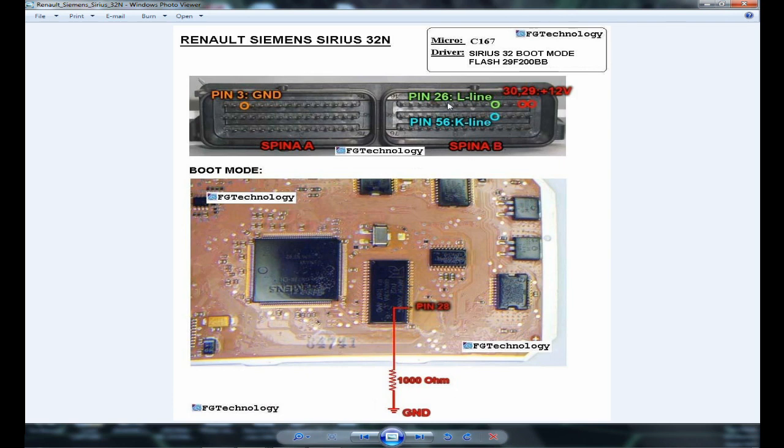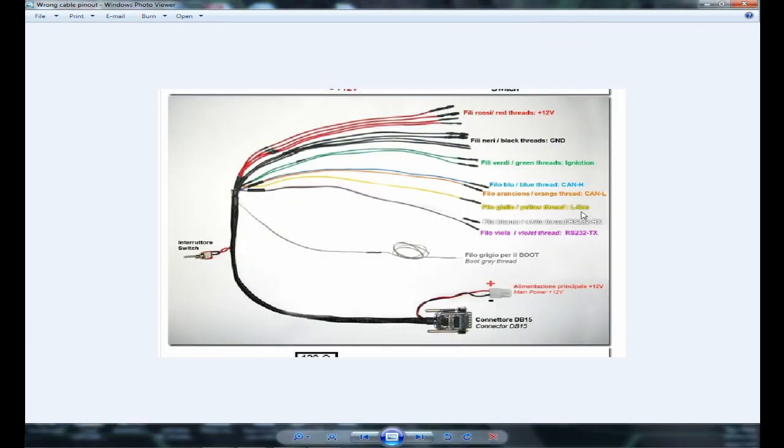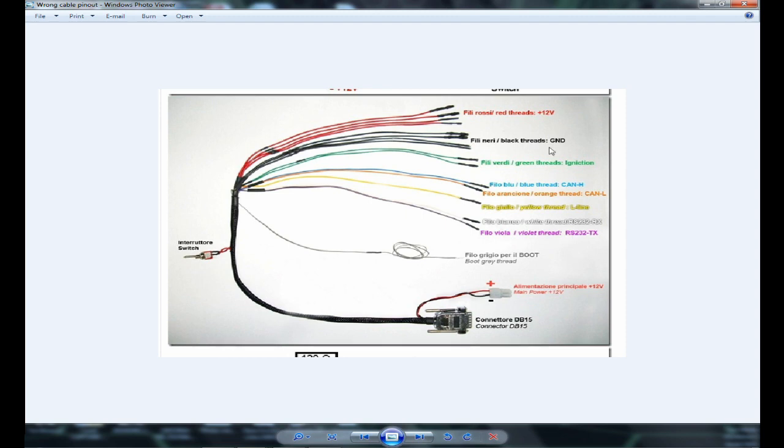Pin number 26 on this ECU on connector B is an L line, and the L line on your cable is actually the yellow wire, not the green wire. The green wire is the K line, and the green wire should be connected on pin number 56. You can now spot what the actual problem is. If you try to hook up your cable as the documentation describes, you would never successfully read or write your ECU, and most people on the internet can't read and write this type of ECU because of the wrong labeling of the wires.